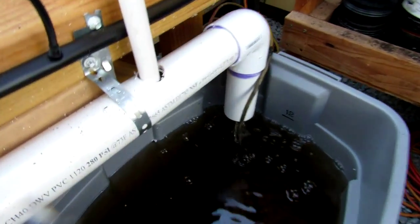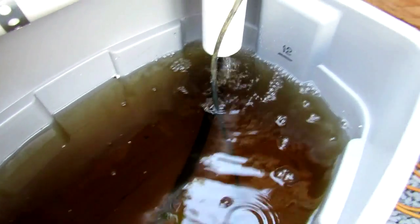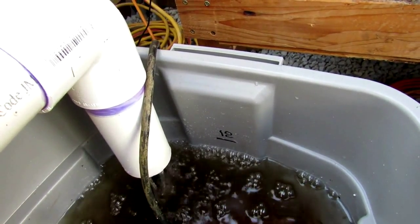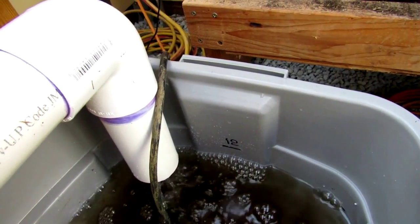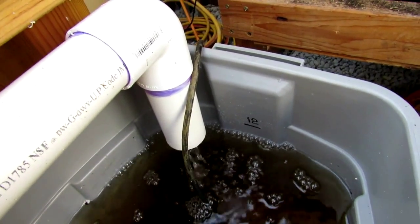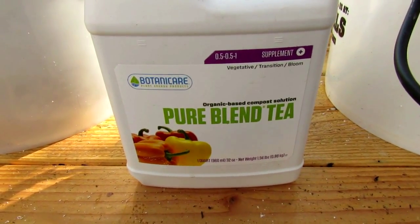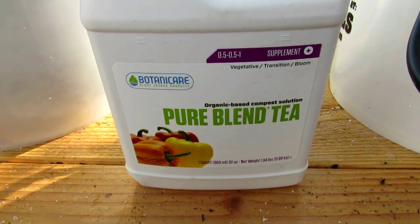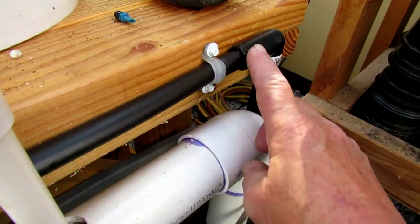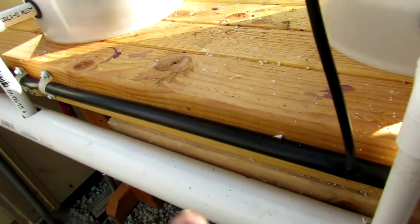The sump itself is just a standard Rubbermaid tote. You can see a number written on the side — that's the number of gallons in the tote. There's an extra one gallon in each of the buckets, so it totals out to be 15 gallons. That helps when we use the Pure Blend Tea — we mix that up once a week and pour it in the sump. We mix up 60 milliliters for 15 gallons and let the system run. The pump, which you can't see down there at the bottom, is a 400 gallon per hour pond pump tied into the half inch tubing and distributed out through the other tubing.